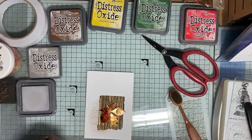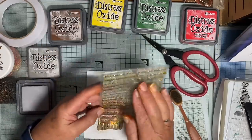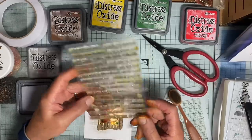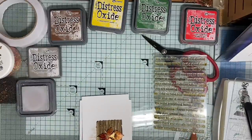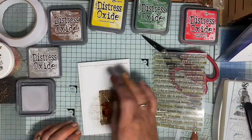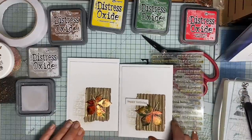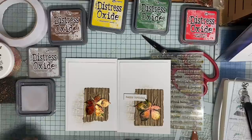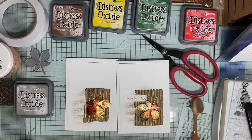And then I just did a simple sentiment. The ones I used are from this set by Avery Elle - it's called Simple Sentiments and it's got lots of very useful phrases for cards. So all I need to do now is to stamp whatever greeting I want on this card, add the sentiment, and we're home and dry. So there we are - a simple card with a few interesting little twists here and there. I hope you enjoyed watching. Thank you so much.